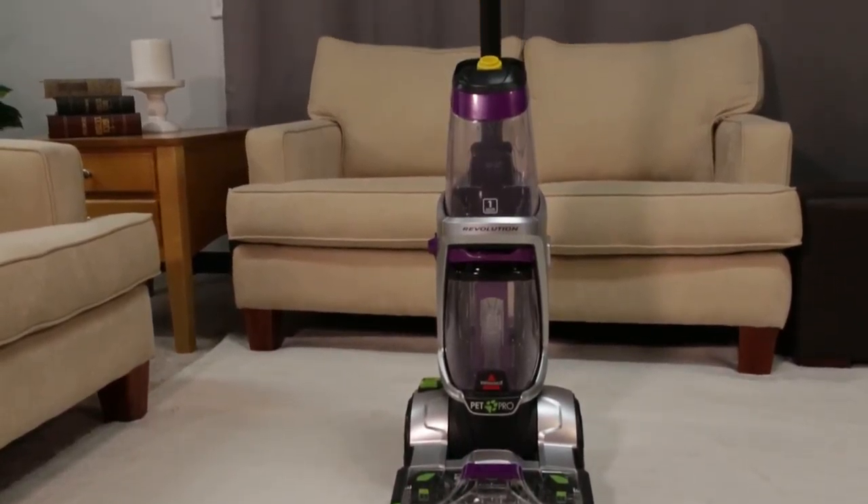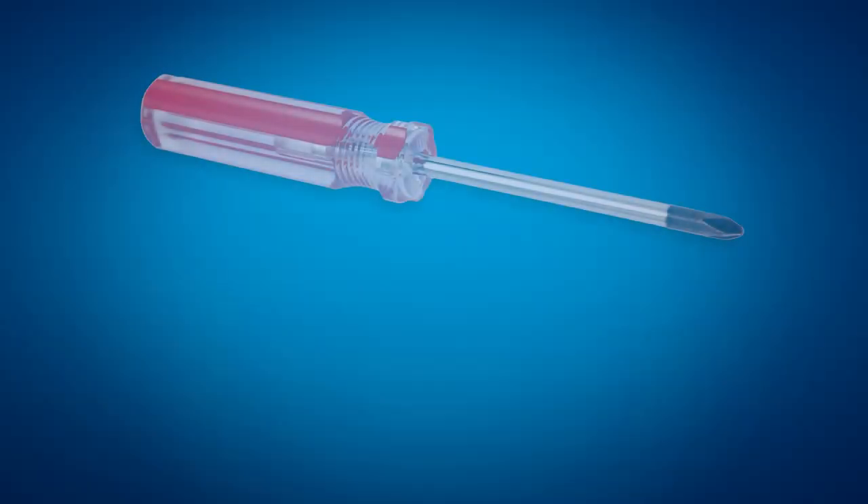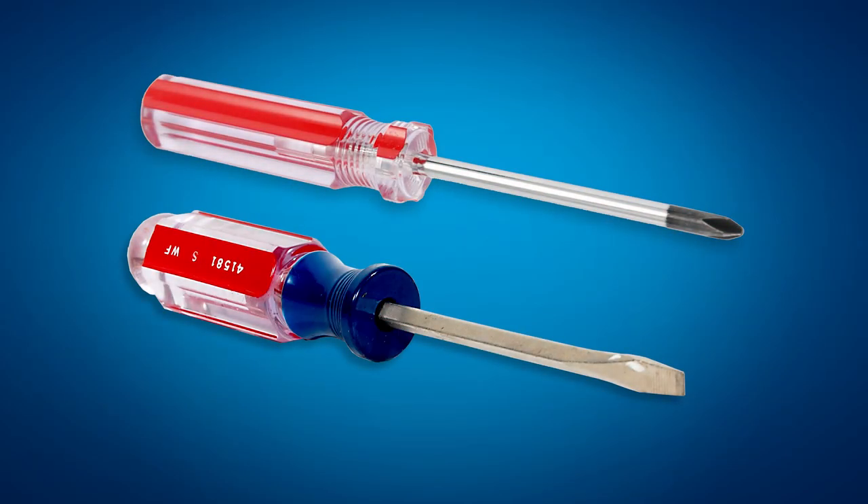Disassembling your ProHeat 2X Revolution PetPro deep cleaner is easy. We'll show you how. You will need a Phillips head screwdriver and a flat head screwdriver.